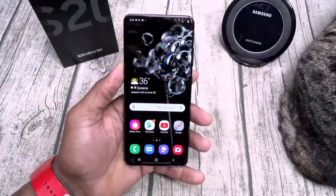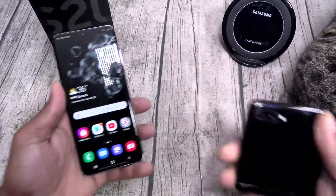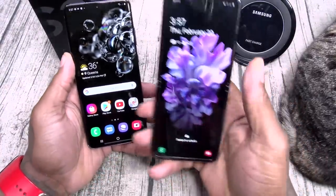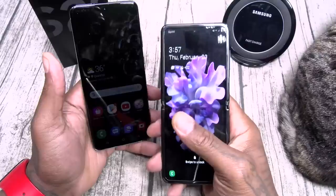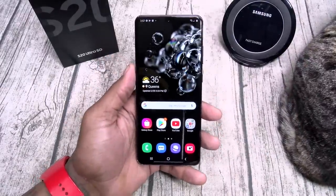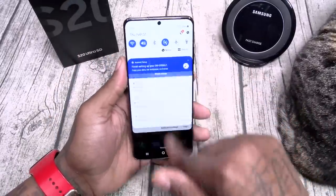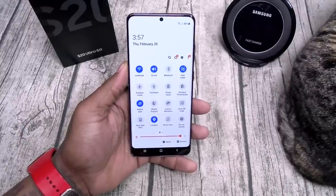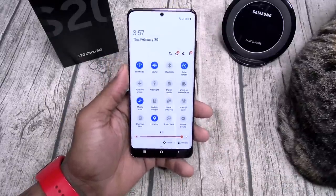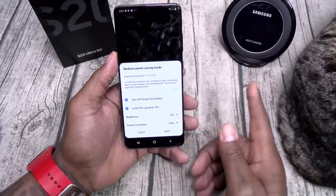Big beautiful Quad HD display. The phone is wide — this whole week I've been using the Z Flip, which has a more narrow aspect ratio. When you pick up the S20 Ultra, you have this big wide screen. If you got big fat fingers like me, you're gonna love typing on this phone. You got wireless power share — that's your reverse wireless charging — and power mode. You can put it on different modes, including high performance.